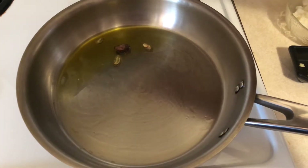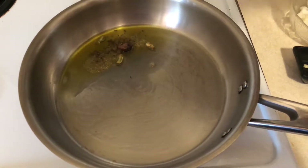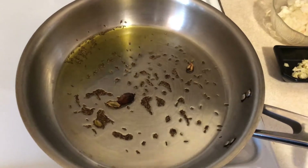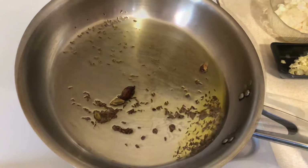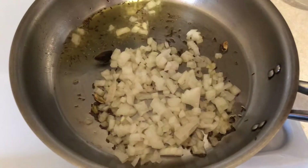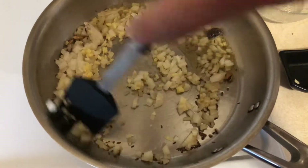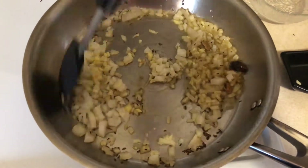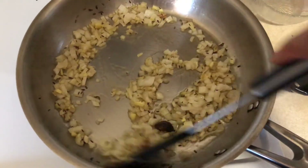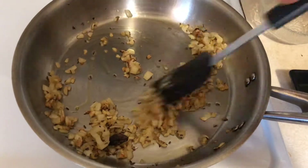Followed by cumin seeds — really toast this. I find it really cool when the cardamom are cooked because they puff up so much. Then I'm gonna add in some chopped onions, followed by finely chopped ginger and garlic, and give this a nice mix. Cook until your onions are lightly browned and your mixture is really fragrant and delicious. The onions are nicely browned now.